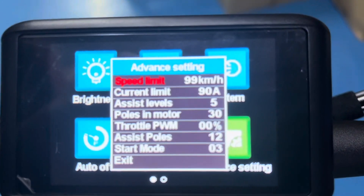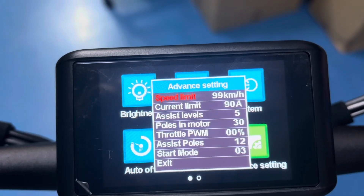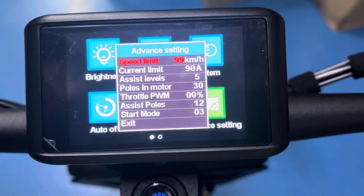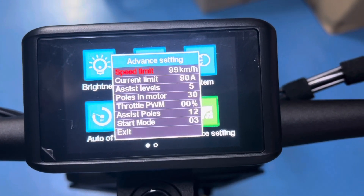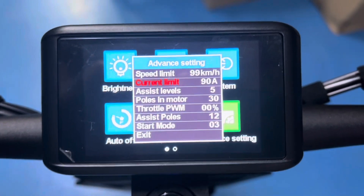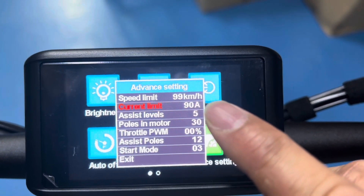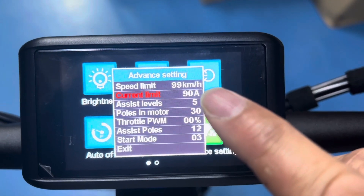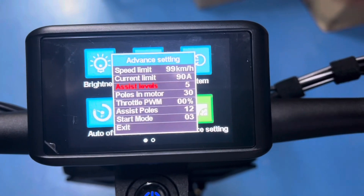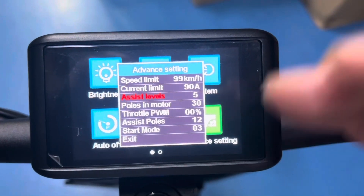These are the configurable parameters. The configurable parameters are light speed limit — even though it's set to 99, EVO can technically exceed 99, but we'll set it to 99 for safety. 90 amps — there are two controllers in there for dual motor, and each one of them would output about 45 amps, split between the two controllers — so 90 amps divided by 2. Assist levels, meaning how many gear levels do you want, 5 typically, so that there is finer granulation between each of the gear settings.